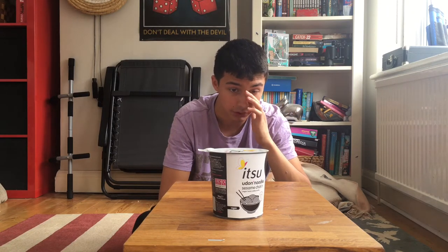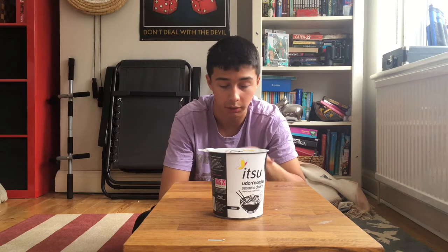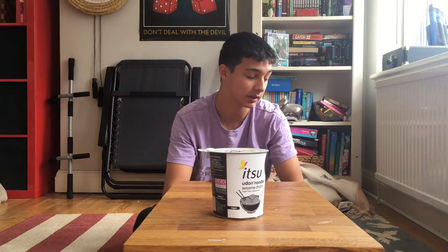We had half term a while back and every single day I just ate udon noodles. I put pesto with them because I couldn't be bothered to make a sauce, so I'd have udon noodles and a boiled egg — that slapped, man.